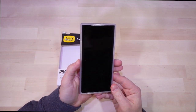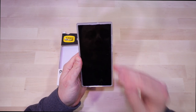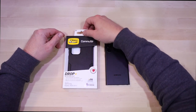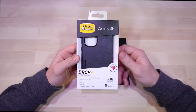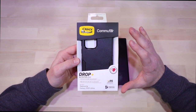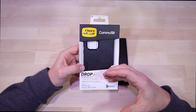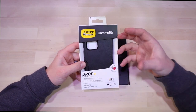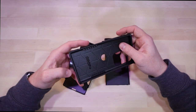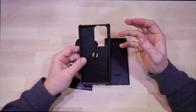Overall, for an entry-level case that's not super expensive and offers a good amount of protection, you can't go wrong with the Symmetry. Moving on to the next case — the Commuter. Some key differences: this case is a little bit bulkier, and it offers the same level of protection as the Symmetry, but I feel like this one probably takes it a step further because it is a two-part case with a soft inner and a hard exterior.